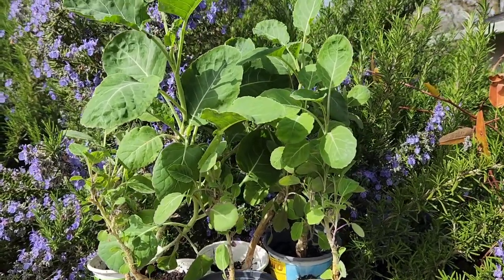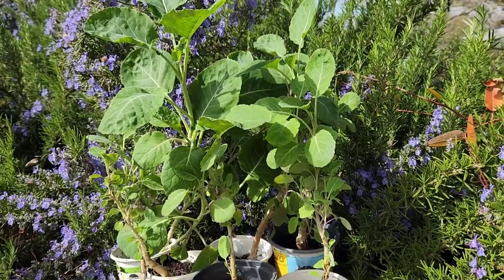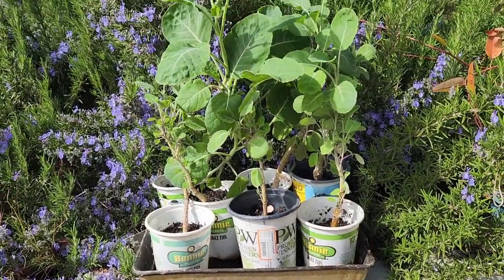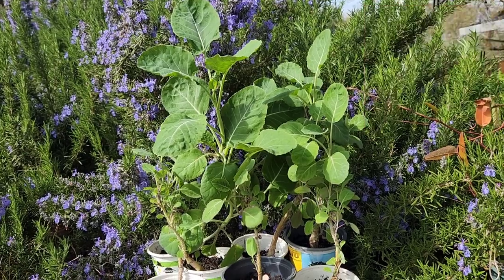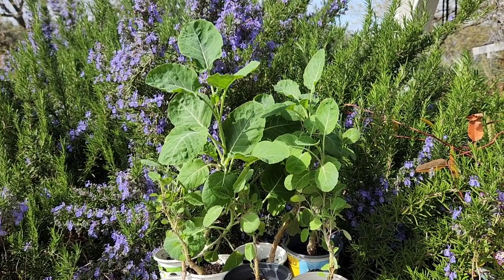And yet, here they are. I discovered them today and they look so healthy. I've moved them just up the steps here from my covered patio, where the lavender is currently in bloom and abuzz with bees. So I really should put these seven tree collards in the ground. And now I know the microclimate they really prefer.